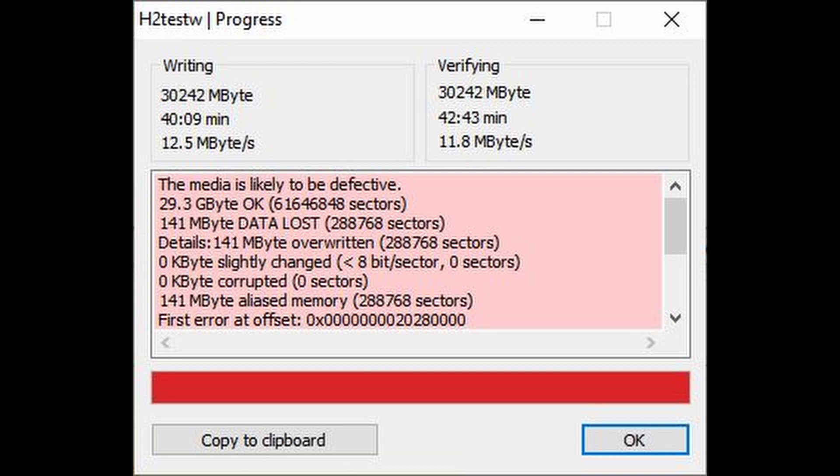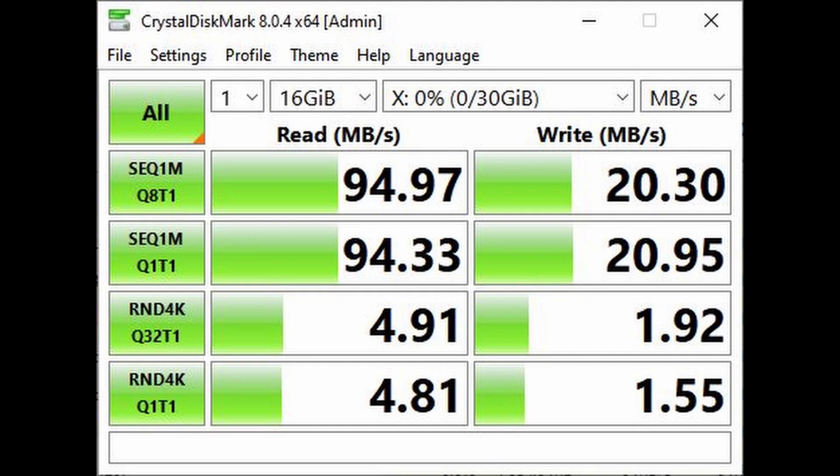Here is an example of a faulty memory card — as you can see, 141 megabytes of data lost. I would highly recommend not using a memory card in that case. This is the other software I used: it's called CrystalDiskMark, which is mostly used to test hard drives but can also be used for memory cards. The settings I used: the software writes and reads one time 16 gigabytes of data, and that's where the test results come from. In the first two rows you can see the sequential reading and writing results.